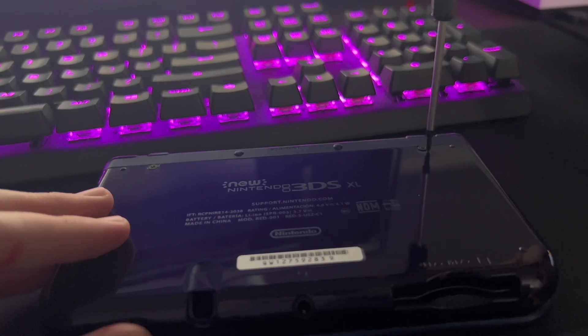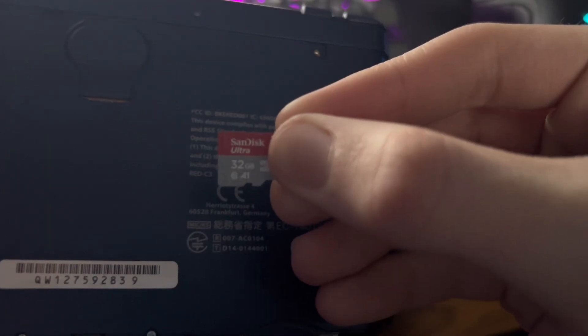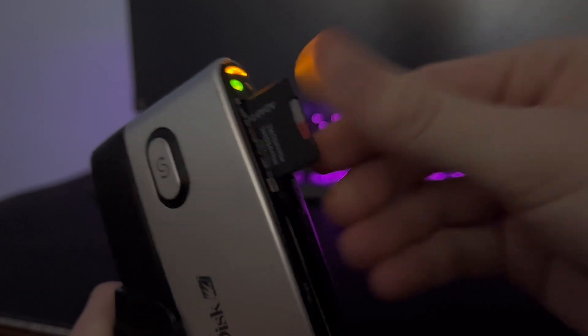What you're going to want to do is unscrew the backplate from your 3DS and take out your microSD card. Next, you're going to want to use a USB drive or a microSD card adapter to plug your microSD card into your computer.